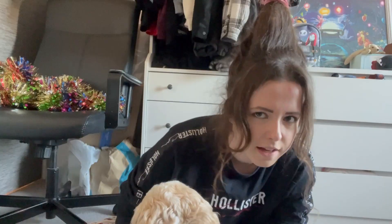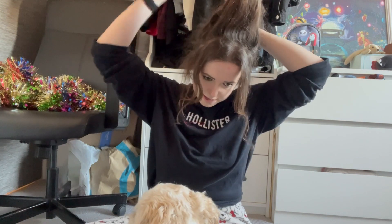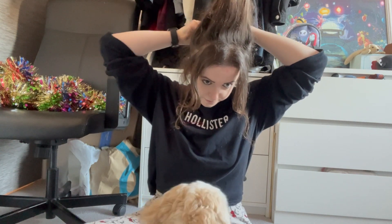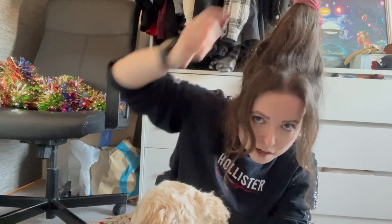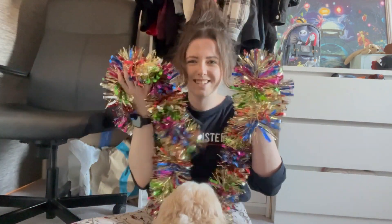Any little baby hairs that come down here I just put a bobby pin in them — I've got a few baby hairs at the back that keep coming down. Then you'll need to grab your tinsel. Literally just get a fruit shoot bottle, whack your hair up, bun it up, put a bobby pin in if you need. I got this from The Range.